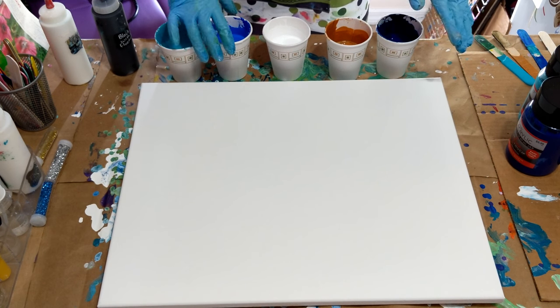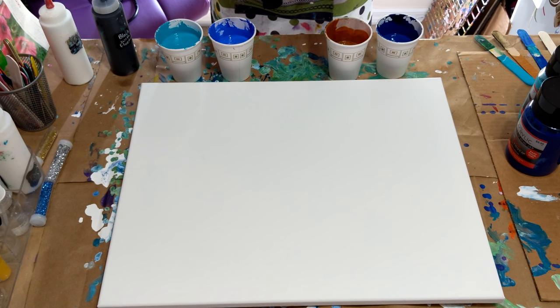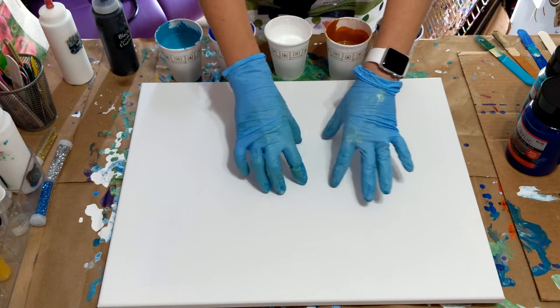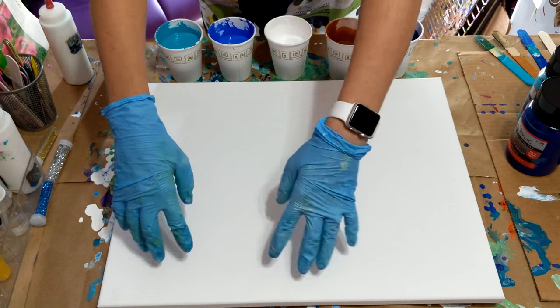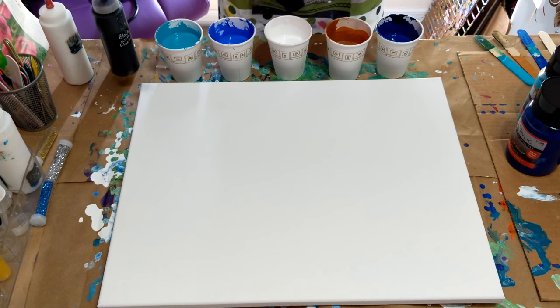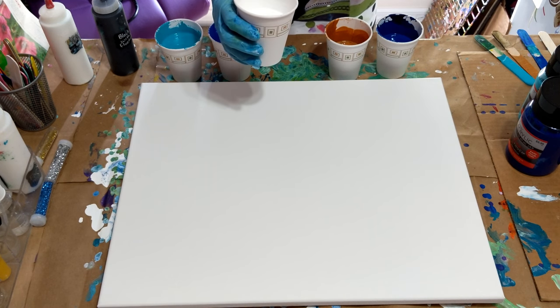I did squirt a couple squirts of alcohol in all colors, and yes I am one that puts it in my swipe color also. So I'm going to try to attempt to do what I was trying to do on a previous swipe - put white in the middle, then swipe up and then swipe down. Last time I forgot and just wiped all down; it turned out really cool but not what I had intended, so I'm going to try this again.